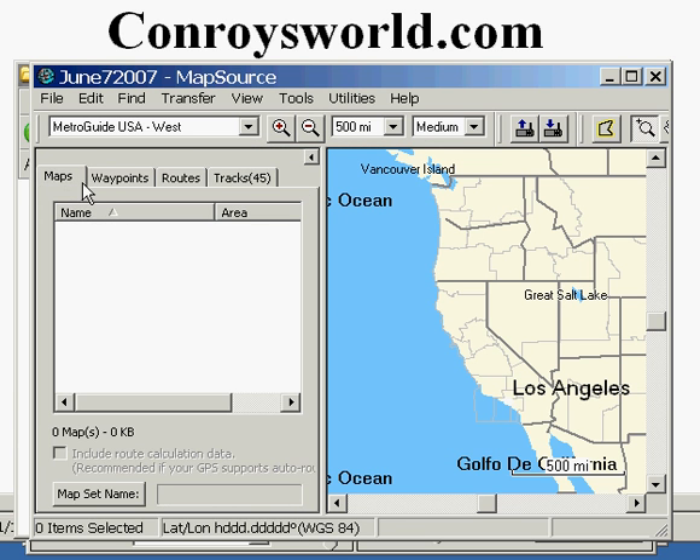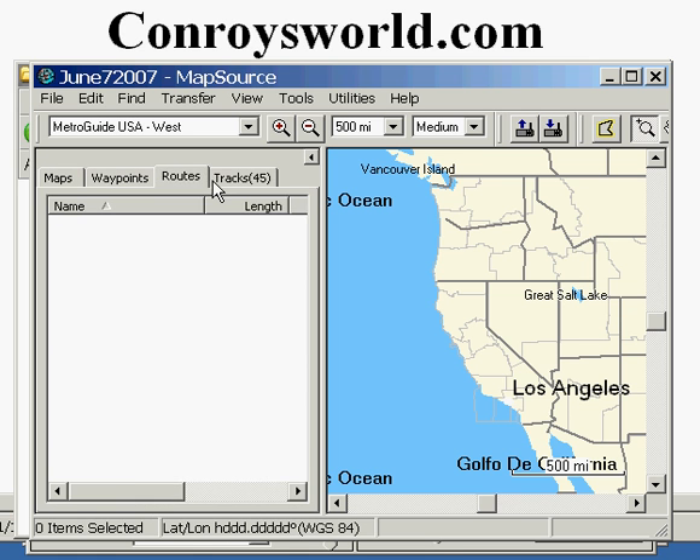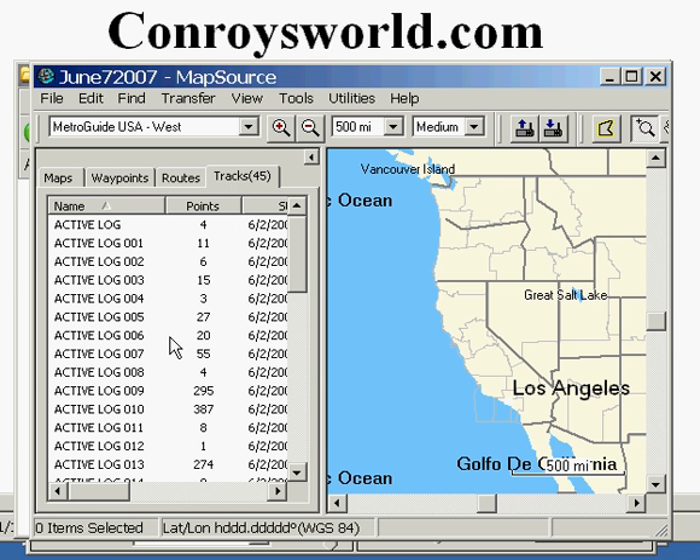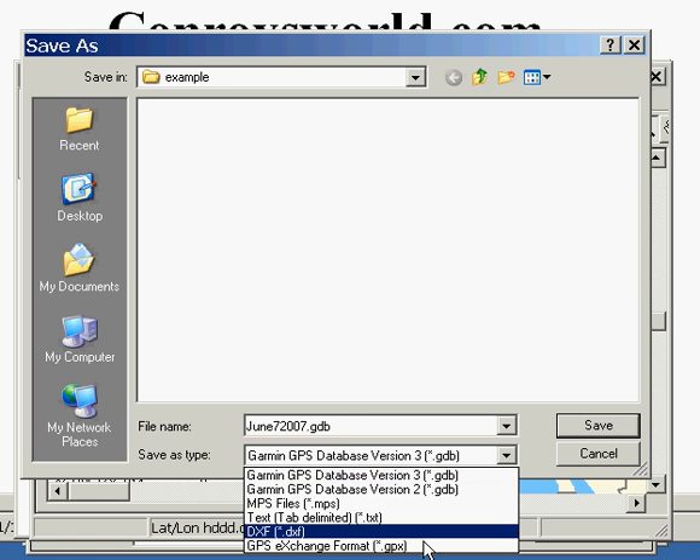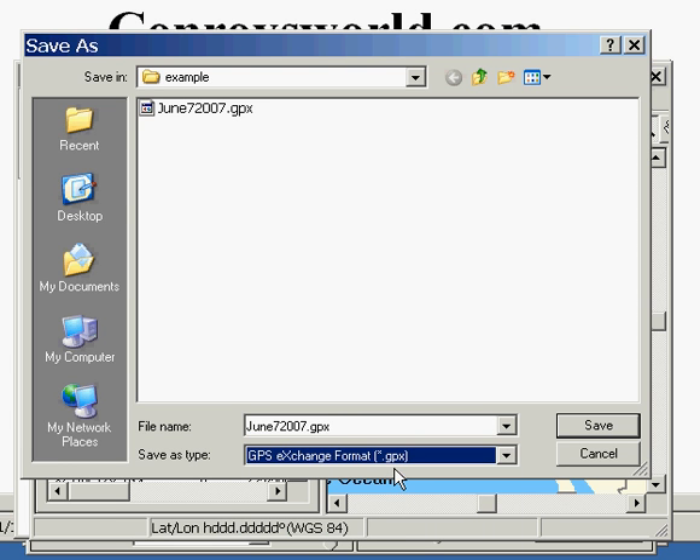We're not interested in the maps, the waypoints, or the routes. We're only interested in the tracks. You then need to save those in a local file by clicking on File, Save As, and use the drop-down to pick the file type of GPX. Name it whatever you want, just make sure that the file ends in .gpx. Then click on Save.